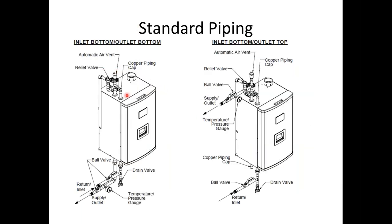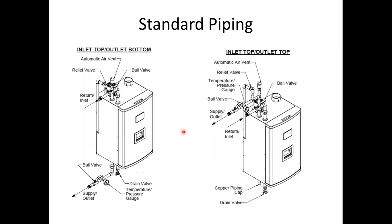On the wall-hung residential Raptors, we have several piping options: supply and return off the bottom, supply and return off the top, top and bottom, or all out of the top. You can also do your heating system off the top and domestic hot water tank off the bottom. Just make sure you have supply and return correctly matched — they are labeled and there are stickers on the jackets explaining which is which. If you swap supply and return, it will immediately go off on modulation errors.